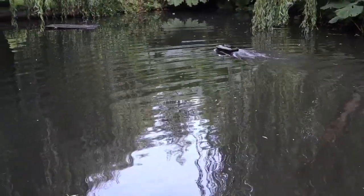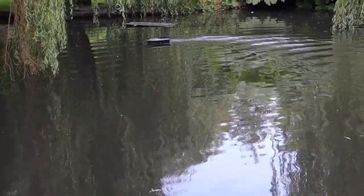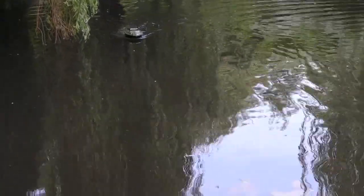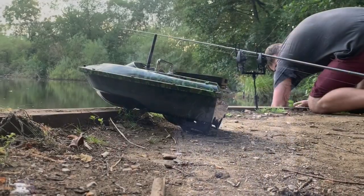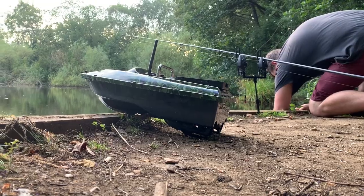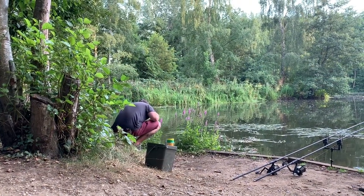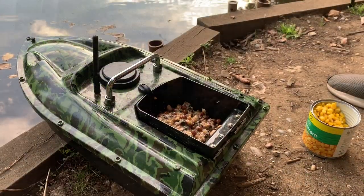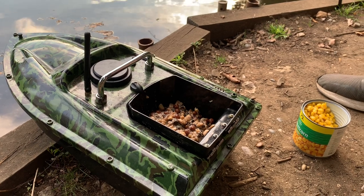The boat has a built-in rechargeable battery, and you are also supplied with a charger. The remote takes two triple-A batteries and is non-rechargeable. The battery life was very decent — seeing my friend use it up the lake and experimenting in the garden, the battery didn't drop at all, still showing four bars. The boat has a claimed range of 500 meters, which isn't something we were able to test, but for short-range work, tucking your rig under snags or driving to hard-to-reach spots, it's absolutely perfect.